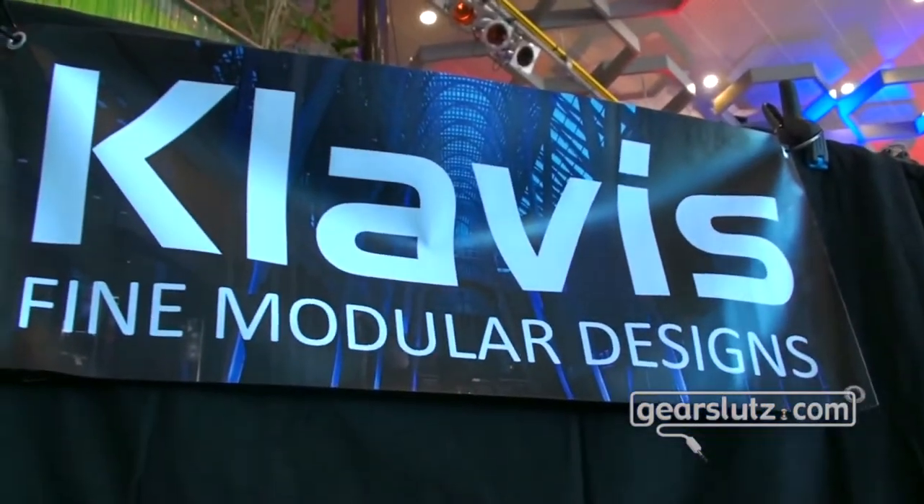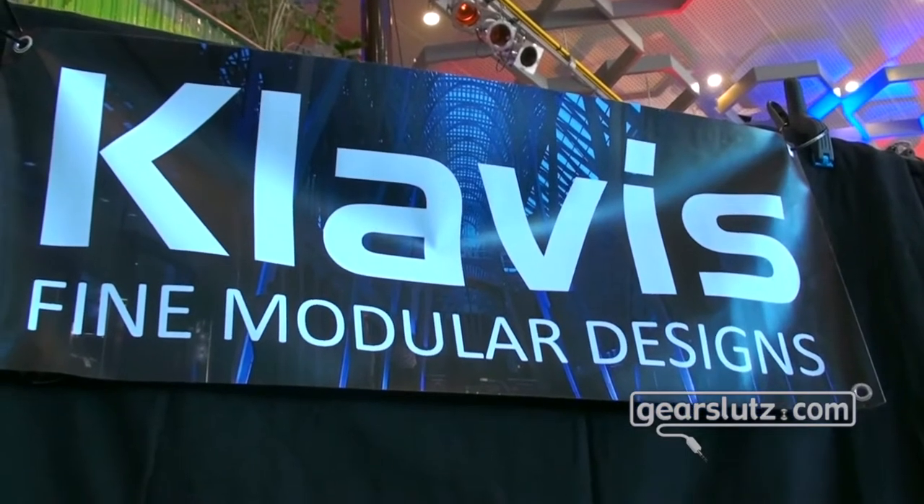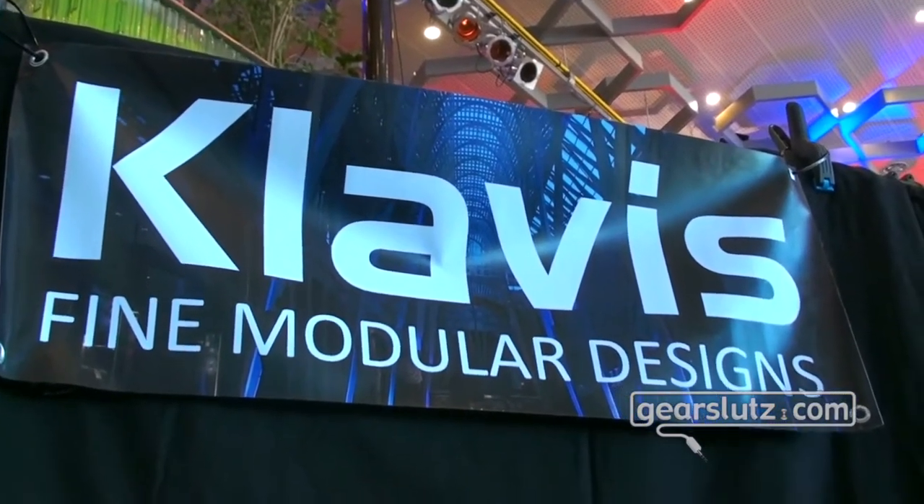Hello, this is Jan reporting from the Superbooth in Berlin. I'm at the Clavis booth, known for the twin wave oscillator module for Eurorack, and I'm here with Erik. Hello, good to see you.